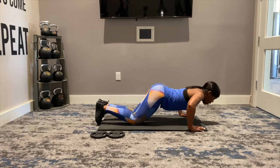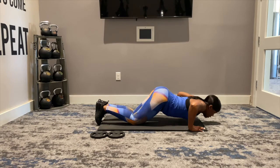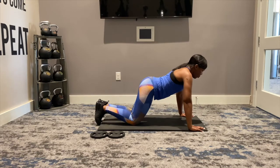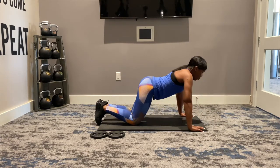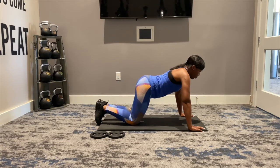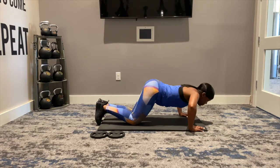Down and rise. Again, down and rise. Two more push-ups — down and rise. Last push-up, and then we're going into a combo. Down, up, down, up, and pulse, pulse, pulse, pulse.